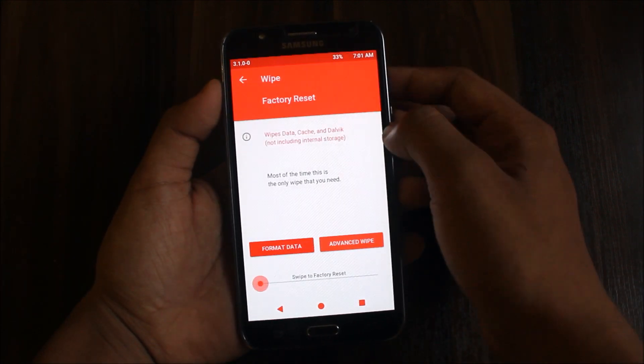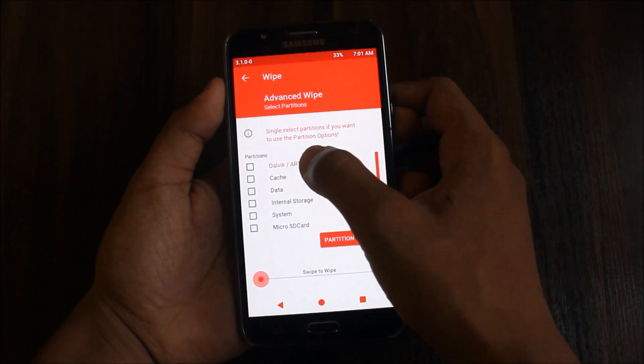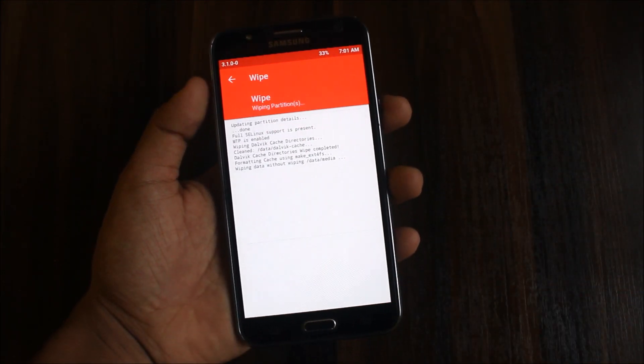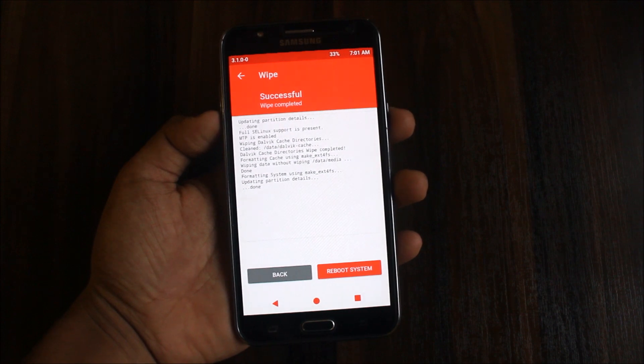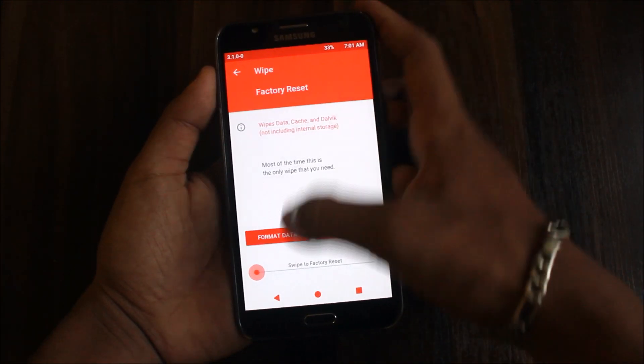You need to backup here. Now let's go to Wipe > Advanced Wipe. In Advanced Wipe there will be cache, data, and system. Your recovery may be a bluish color also. You need to wipe those — no need to wipe the system, internal storage, and SD card.